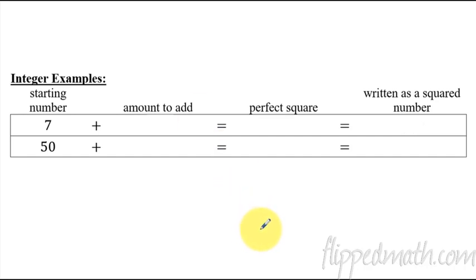Let me give you some examples using just numbers and not worry about any crazy variables. If I had the number 7 and I want to complete the square, you have to think: what's the perfect square I'm trying to get to? Starting with 7, the perfect square just larger than 7 is 9. So how much do I add to 7? Two. Seven plus two equals nine, which is three squared. Now 50 — the next largest perfect square above 50 is 64. So I'm adding 14 to complete the square, giving me 8 squared.